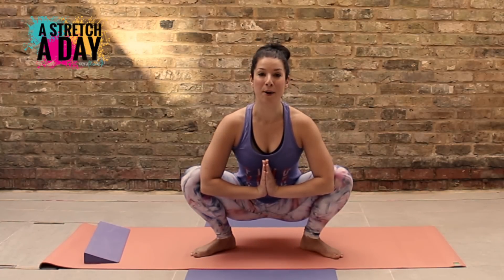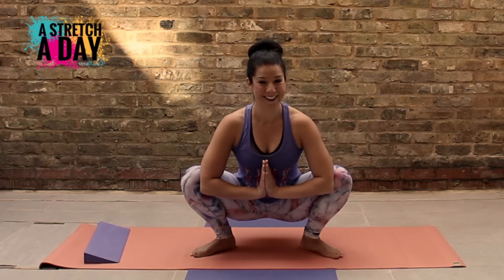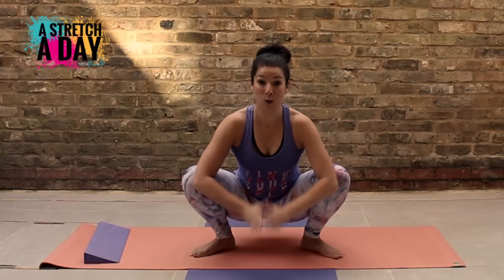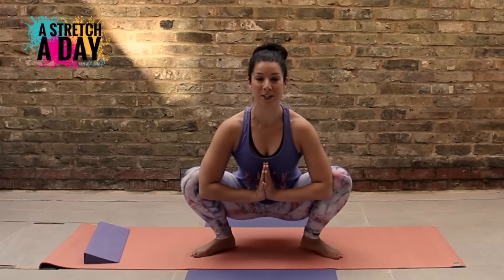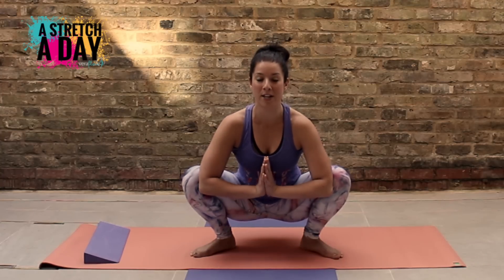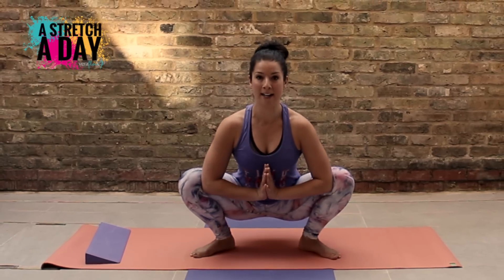Breathe nice and easy — I'm not going to tell you how to breathe, you know how to breathe. You might feel it quite tight in the front of your legs; that's quite normal, those muscles contracting to help you get into the position. Lengthen through the spine, reach up through the crown of your head. This is your garland pose.